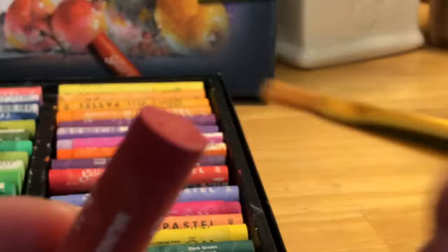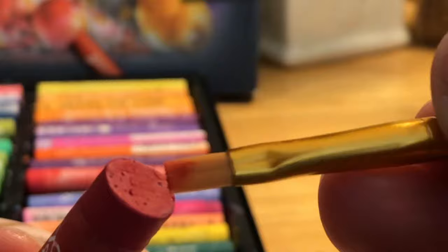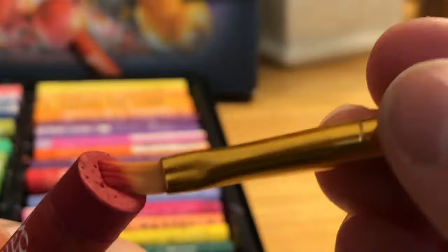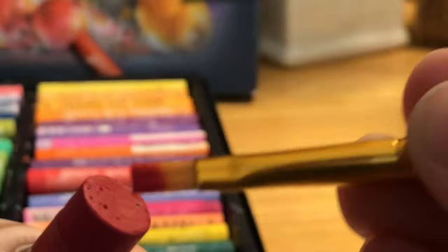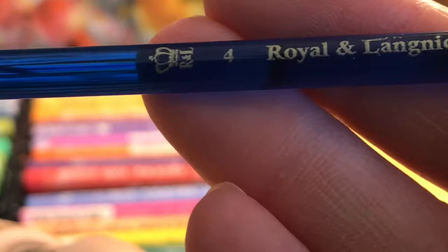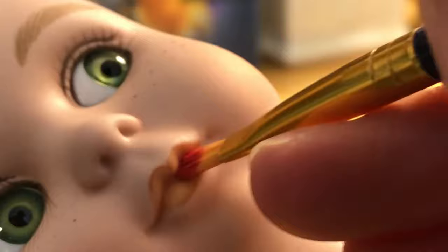So here is how I loaded up the color on the brush. These oil pastels, if you've not worked with them, are the consistency of an old dried-up lipstick. They behave a little bit differently when you're using them on canvas or paper, which is what people normally use them on. You can use them directly without a brush, but for our purposes, we are loading up a brush. Any brush of that shape should be fine.